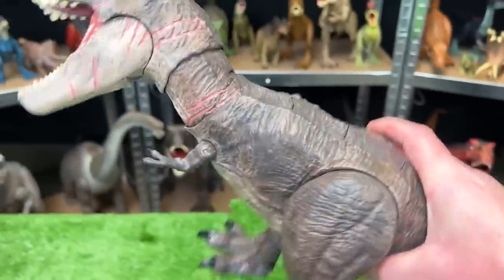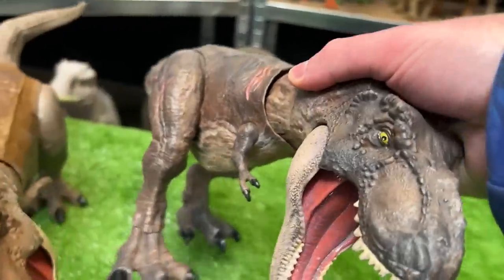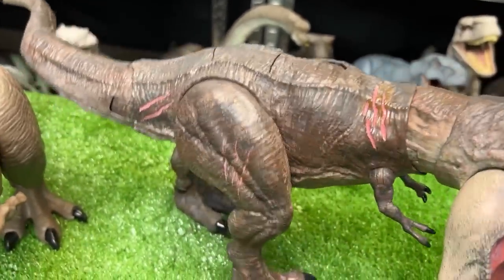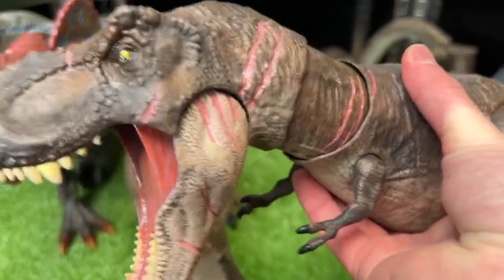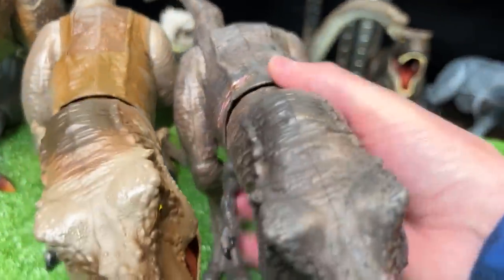Over here is another Terran T-Rex, but this one was actually custom colored. Let's set them down side by side so we can see the color differences. This one is a lot darker, and it actually has a lot more battle damage painted all over its body — even some more battle damage on the other side. That is really cool. Let's set this down next in line.